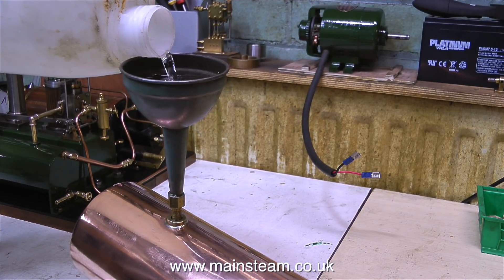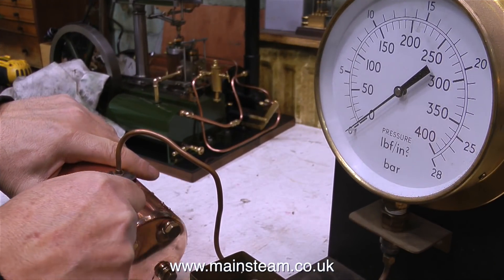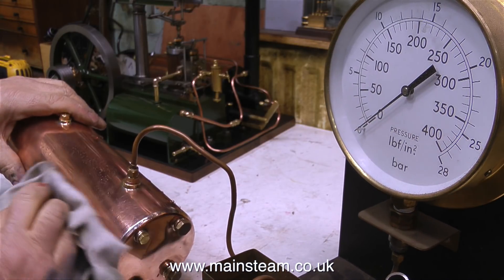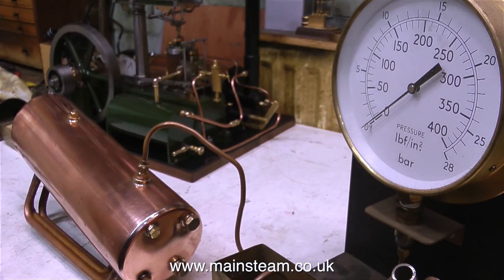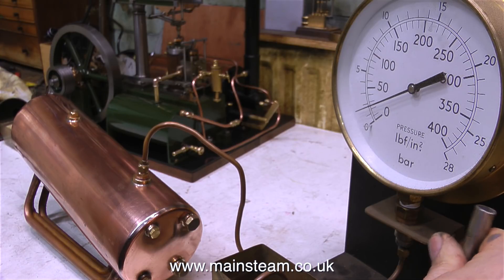I need to fill the boiler entirely with water. The way the boiler sits on the bench it slopes slightly, so it's logical to fit the blanking plug at the bottom end — the lowest part — and fill it with water at the highest part. After tightening up the union nut fitted to the pipe leading from the boiler test rig, it's most important to remove all traces of water from the outside of the boiler. That way, if any water comes out during the test you'll be able to see it clearly. The boiler test rig tank is full of water, so now I can just pump up the pressure.